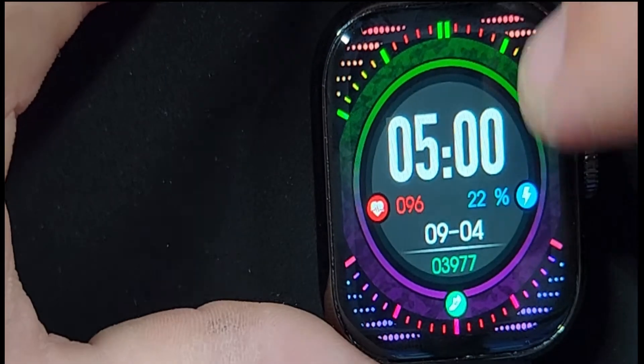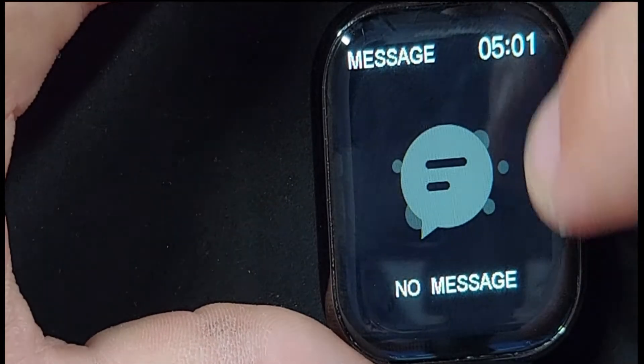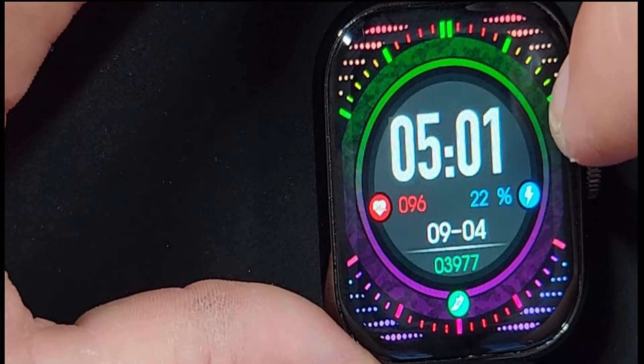When we go back to the home screen and swipe up, this is going to show all of our messages. From this screen, we can delete messages from the watch but not your phone, so you can keep that cleaned up and keep your storage at a minimum.